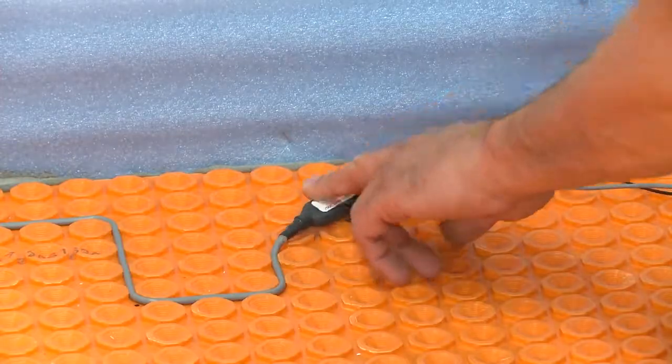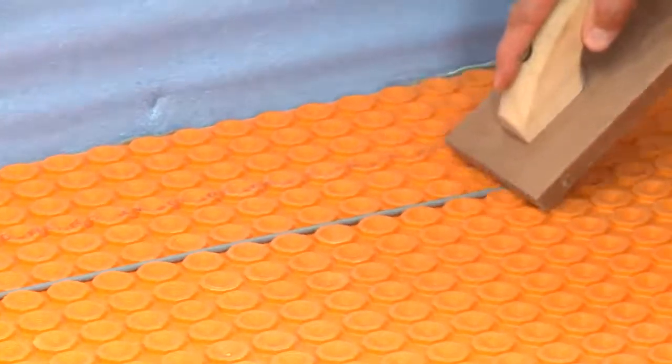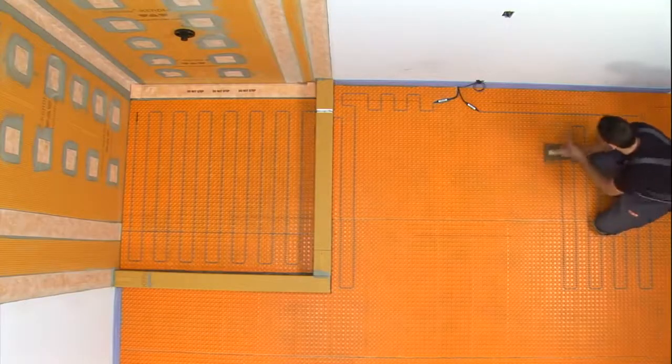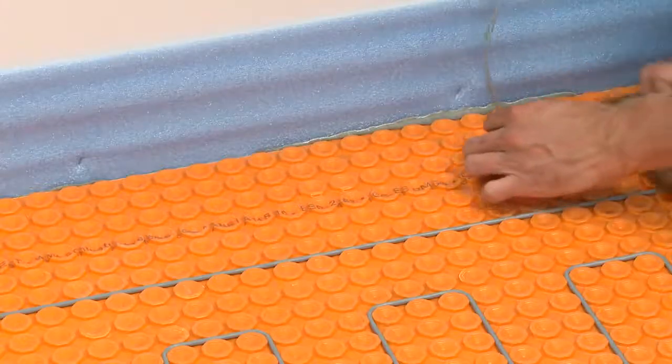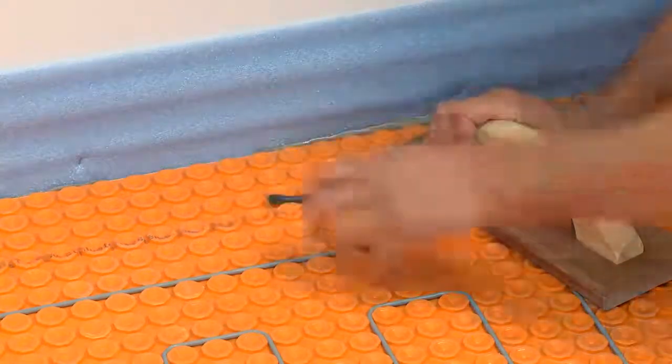Now that we have finished installing our shower heating cable, we will begin installation of the heating cable for the bathroom floor. We are starting six inches from the wall to create a buffer zone. This area allows for the placement of excess heating cable, since it is difficult to predict exactly where the cable will end.